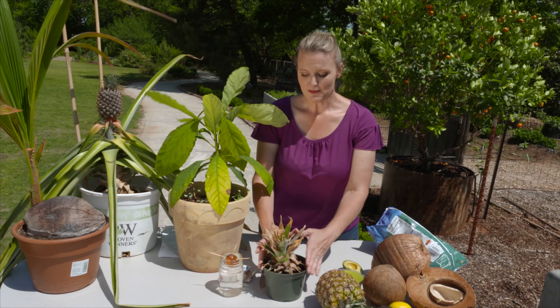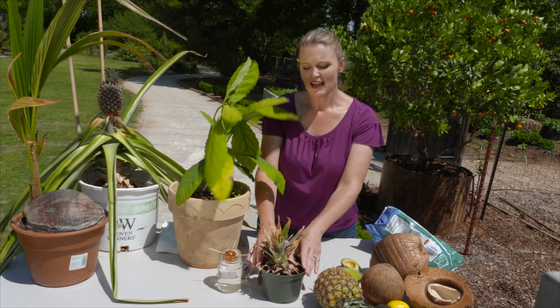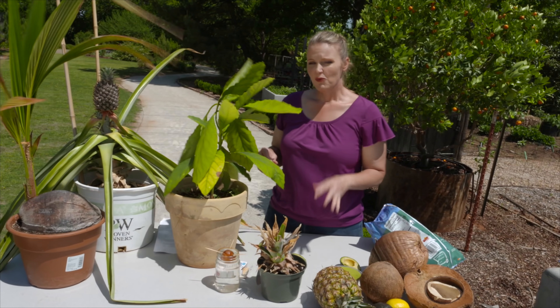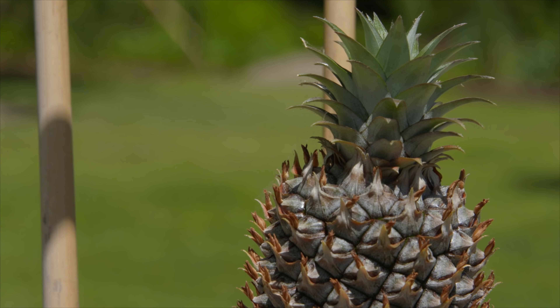When you plant up your plant, make sure that you water it regularly but also that it has good drainage. Once you start to see a flower on your plant, it can still take up to six months for it to ripen.